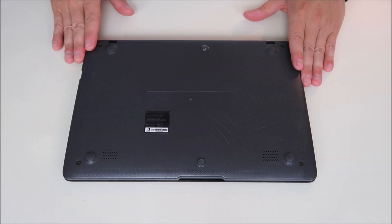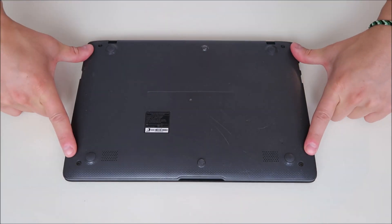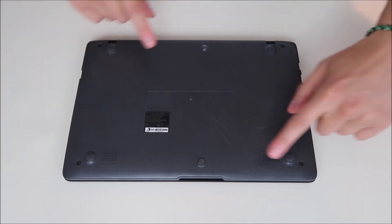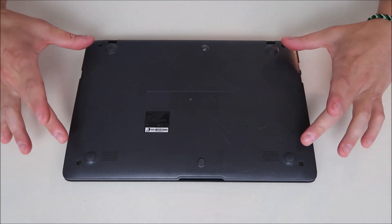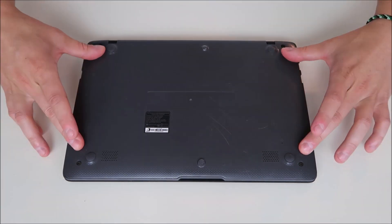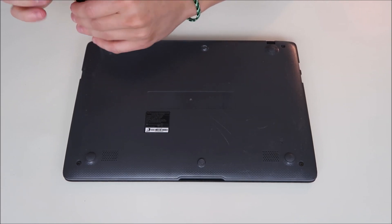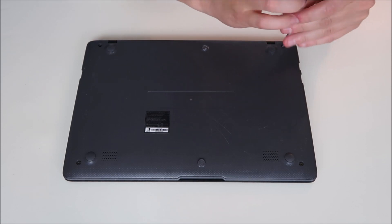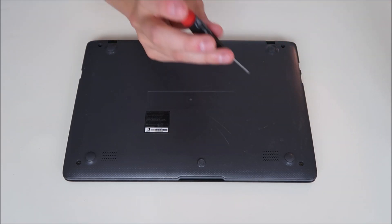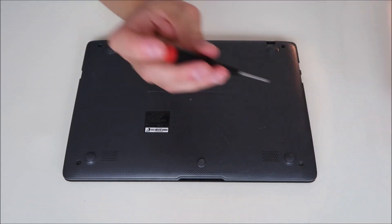So after unplugging our power adapter, we're going to flip the computer over and remove our bottom case. There are four screws, one in each corner, and there's one screw under each of these two rubber stoppers. There are no screws under the four rubber feet. A helpful hint on taking out screws: not all screws are the same size. Your bottom case screws will not be the same size as your motherboard screws, and those will not be the same size as your hard drive screws. So make sure you're keeping your screws separate and grouped by size.